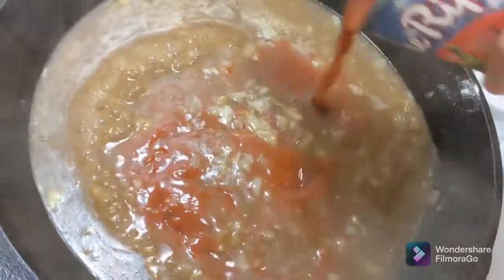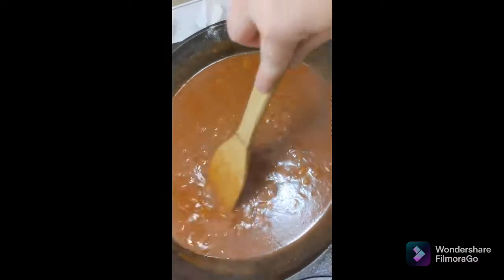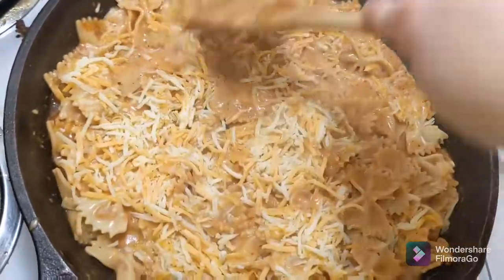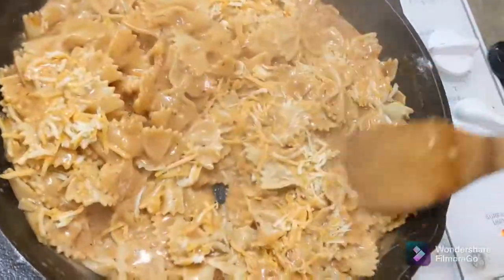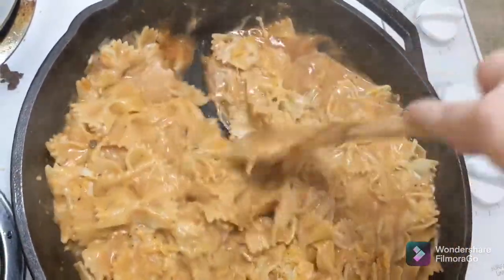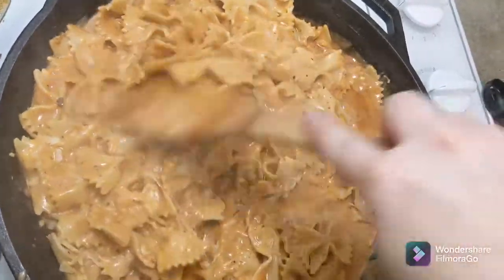After I brought the beef broth to a boil, I added the eight-ounce can of tomato sauce, then added the Italian seasoning, smoked paprika, and garlic powder, and brought that to a boil. Then I mixed in some heavy whipping cream and two cups of cheese, stirred that all in, and then added the hamburger meat back in.